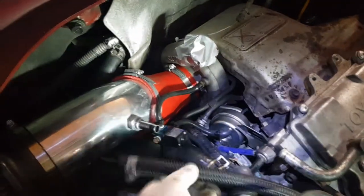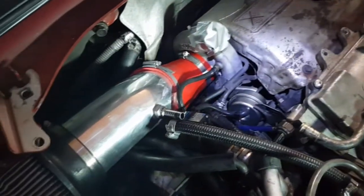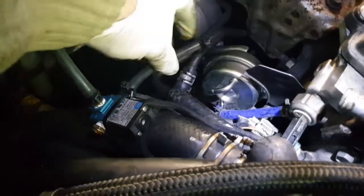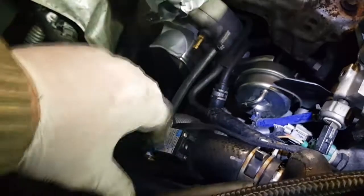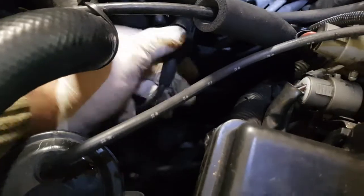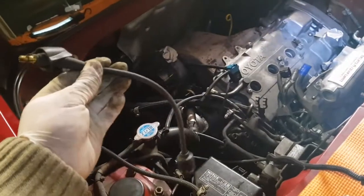Remove the hose from my air intake and undo the clamp to the turbo and remove. Pull the hose from the turbo, going into this boost solenoid. Then pull the other hose from the actuator, from the solenoid here, and then remove the solenoid. Remove the king lead from the distributor cap and put with the other HT leads.